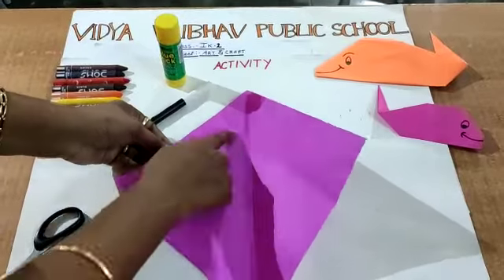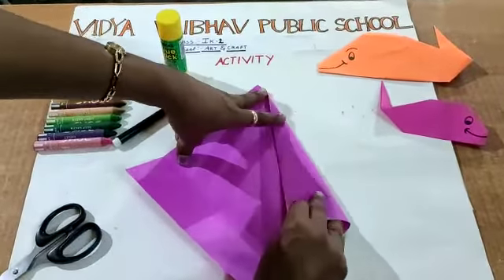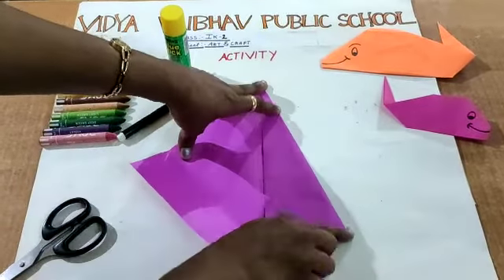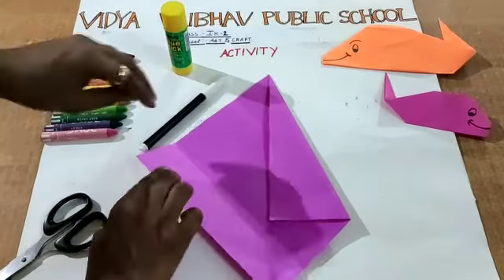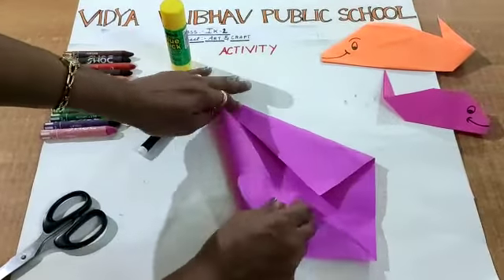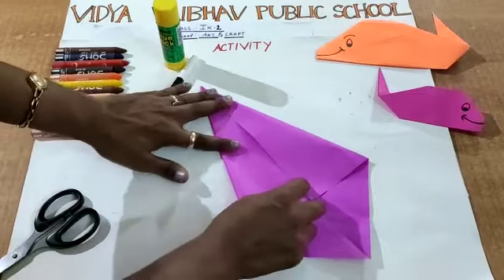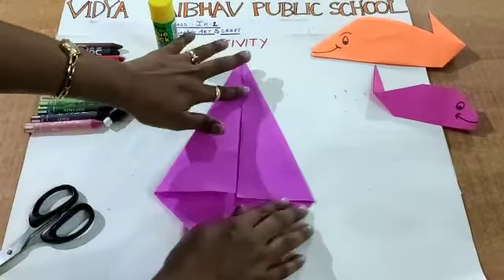Start with one edge — you got the middle line, right? Now start with one edge, fold and touch the middle line. I am folding one edge to touch the middle line. Next, go to the next edge and fold the origami paper to touch the middle line. It looks like a diamond now.